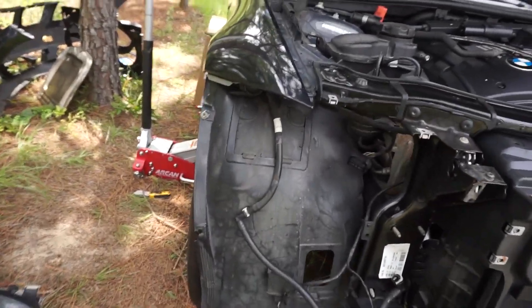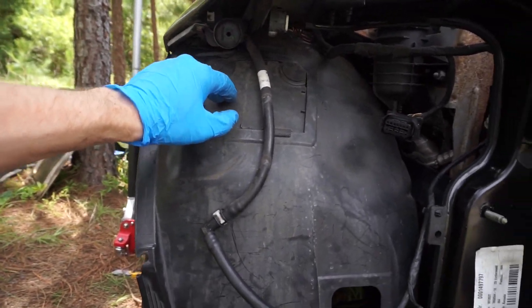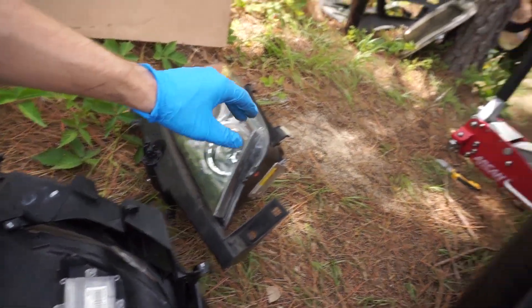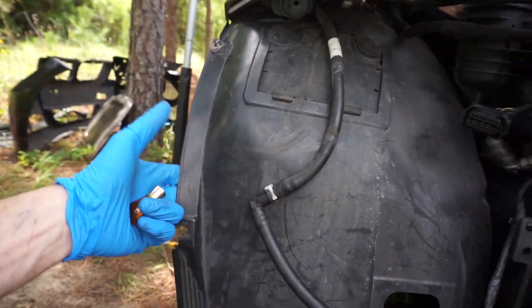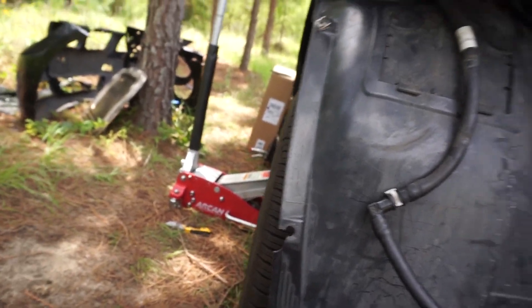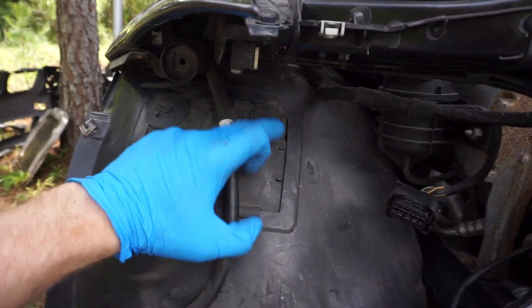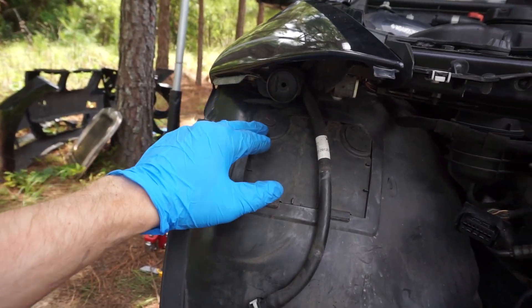For replacing the actual side marker — both the passenger and driver side — you don't really have to remove the front bumper or the headlight. As you can see, the wheel arch liner has a little door here, and you do about a 90-degree twist from the other side using a flat screwdriver on the plastic knob.